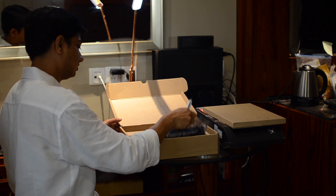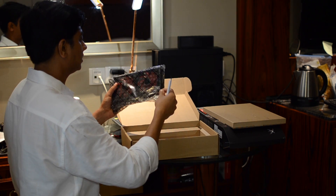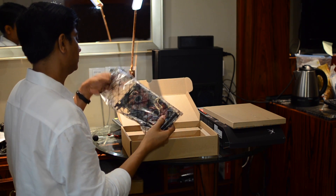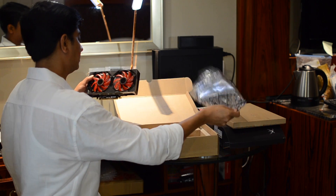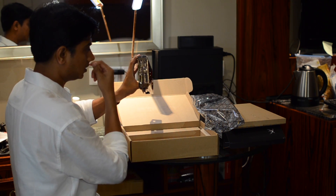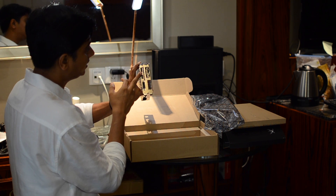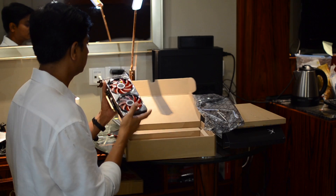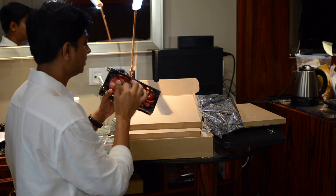So here is our RX 560 graphics card in person, in flesh and blood. You can see the DisplayPort, HDMI, and the DVI. And some nice colored fans.